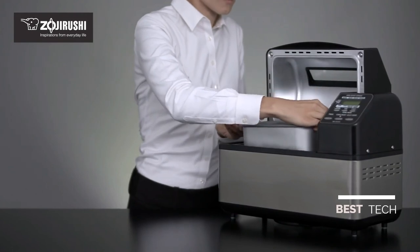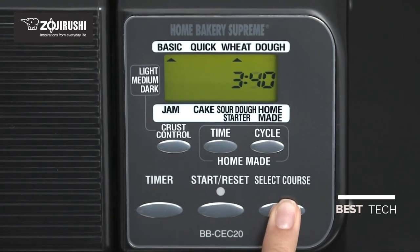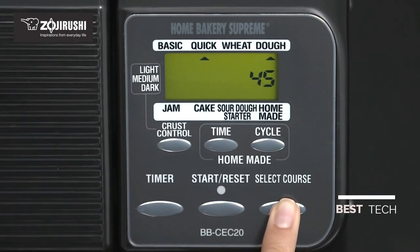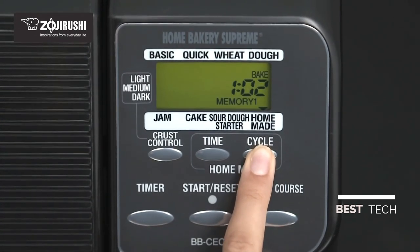Insert the baking pan into the bread maker and use the easy-to-read LCD control panel to make your course selection. The homemade course has three programmable memory settings, which allow you to set the knead, rise, and bake times.